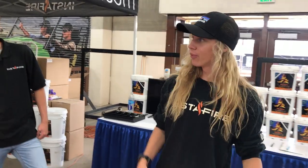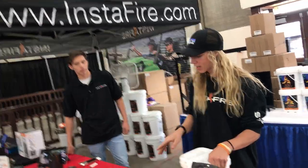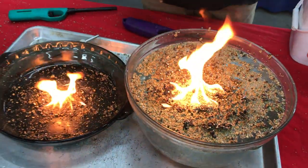We actually sell it all at InstaFire.com. All of our products are eco-friendly, and once it's burnt out it turns into the same composition that Miracle-Gro is made of. So it's great for your environment and great for your plants and all that.